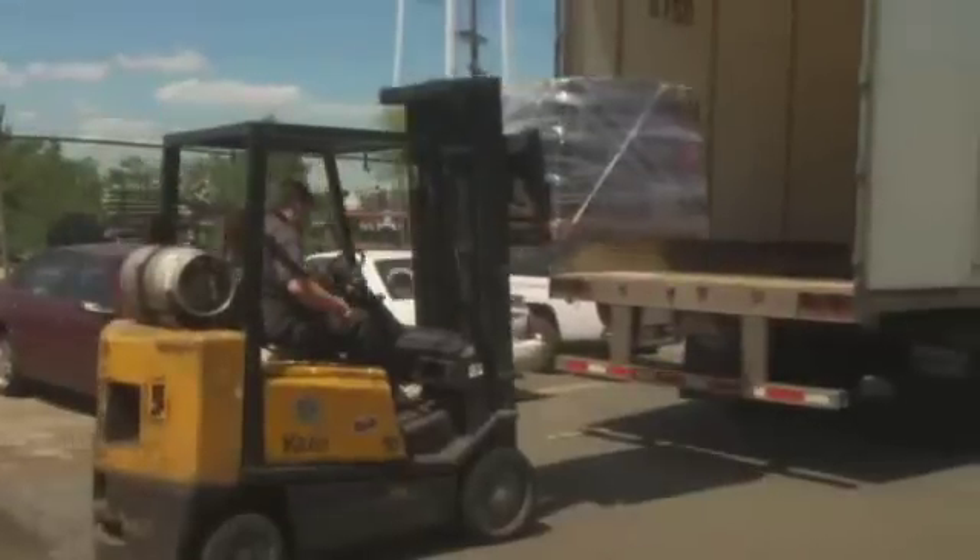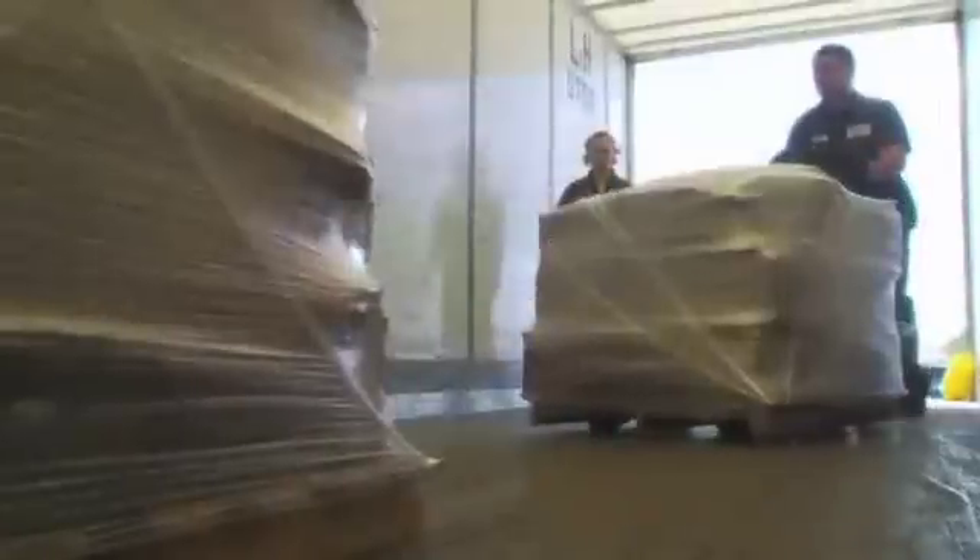As you get your pallet of batteries ready, follow proper procedures to make sure you correctly secure the load for safe transportation. A load that is properly prepared helps improve the safety of others and maintains a safer environment.